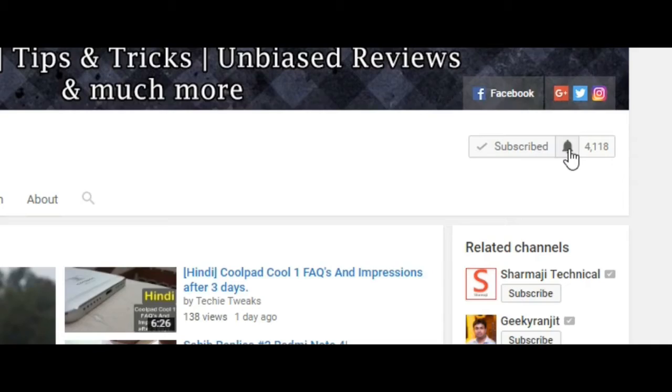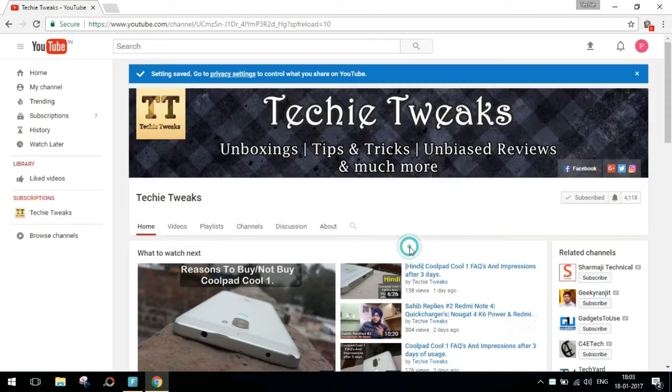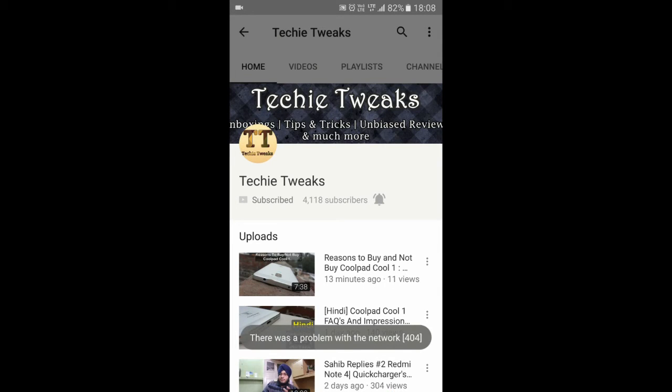That was my video on dual cameras. If you liked the video, please hit the like button and subscribe to the channel — it motivates us a lot. If you have further questions or topics for this series, mention them in the comments below. Enable notifications so you know when we upload a new video, and follow us on social media — all links are in the description. Thanks for watching, and we'll meet in the next one.